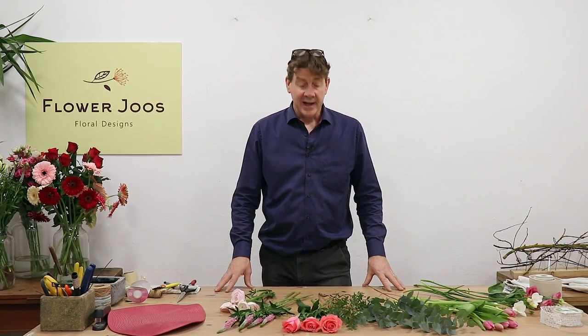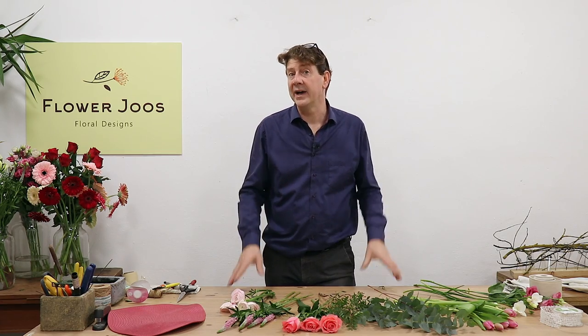Hello, welcome to Flour Juice. My name's John MacDonald and today we're just going to make a really cute, simple little bunch of flowers that would be ideal for Mother's Day.